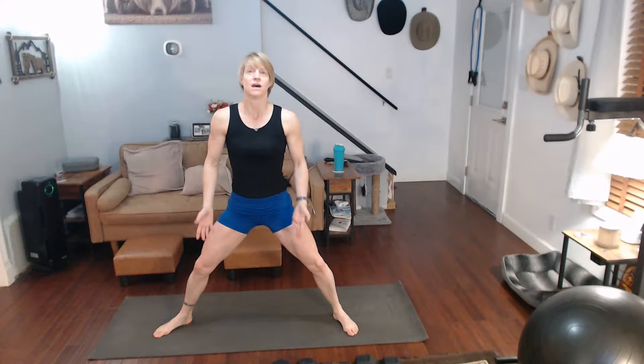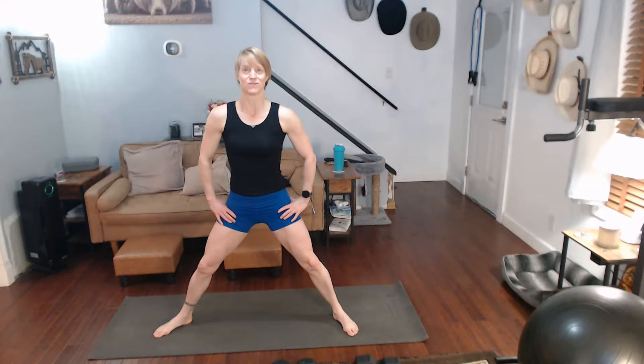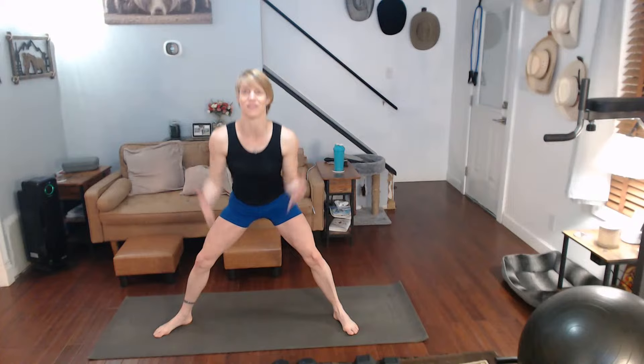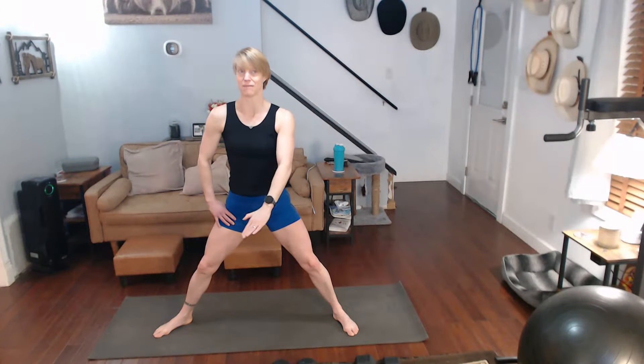Shoulder presses, bicep curls, upright rows, and bent over raises. Okay — that already hits the shoulders quite a bit from different angles. I'm going to do the bent over raises, and you're going to do the other parts right here — the back too. So yeah, the first three: lunges, side lunges, shoulder presses. Come back to the top and then adding the biceps, uprights, and the bent over raises.